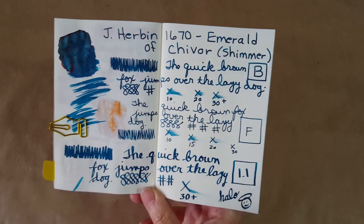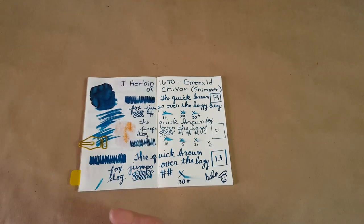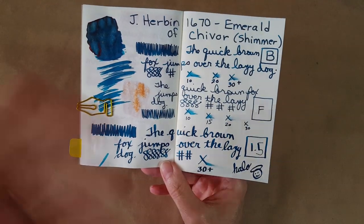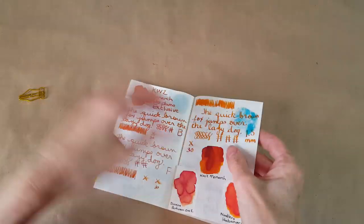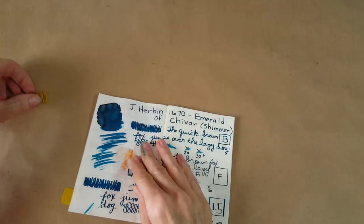It was dry at 30 seconds in the fine nib, which is good. I'm really starting to enjoy working with this 1.5 Goulet stub. There was a nice little halo in the drawing I did. No bleed-through, though Tomoe River paper always has some ghosting because it's so thin. It seeped through where it was painted on but held up really well everywhere else.